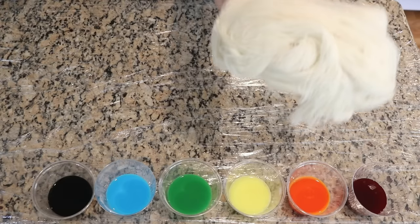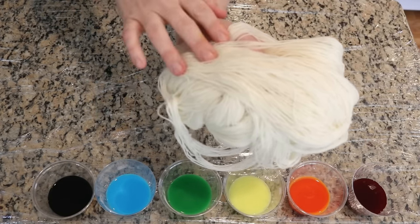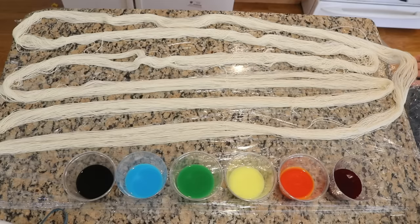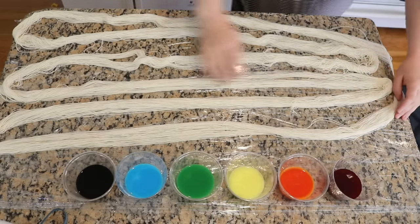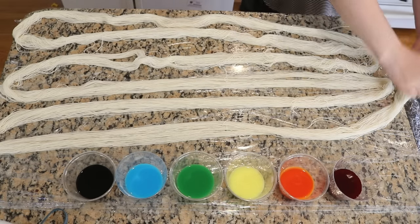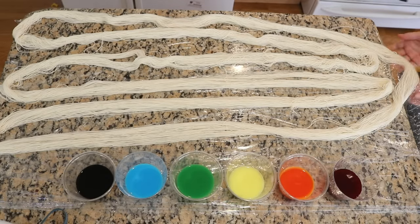The more water you can remove from your yarn, the more liquid you can add back in the form of dye. I have laid this out so that the skein goes back and forth and back and forth and back, and then around back to the beginning. This will make it easier for me to deal with the color progressions as we create our rainbow.